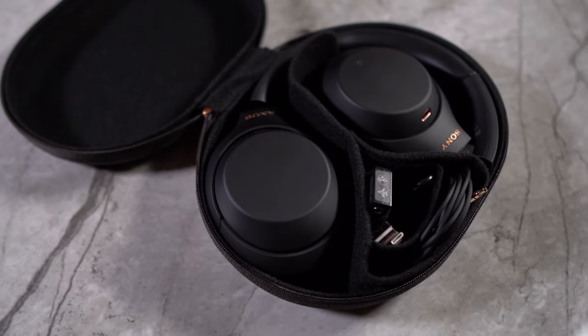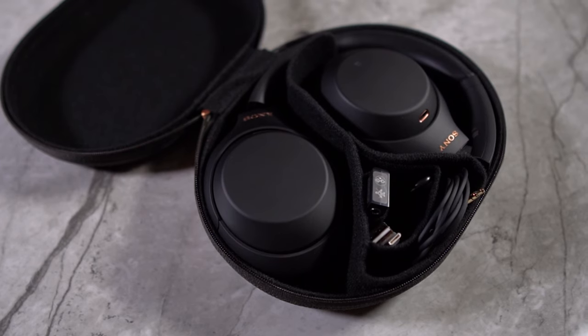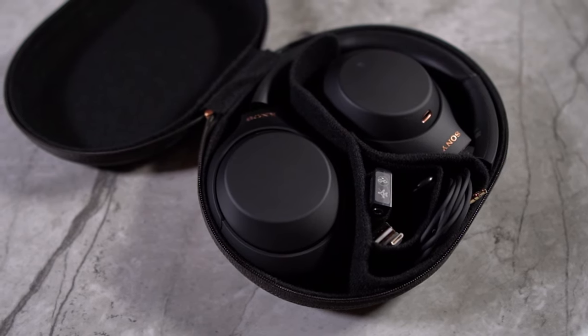Both audio setups use the exact same app, which is extremely easy to use and they're extremely easy to set up. I've had my dad set up the headphones before — he's not the most tech-savvy person, but he got the app set up without even needing my help. Both products are built really well, both the products themselves and the accessories. I've had these in my bags and thrown them around on all my trips over the last year, and everything looks good as new.